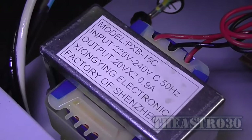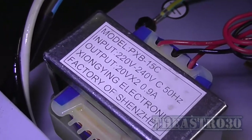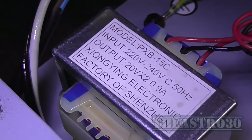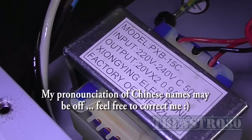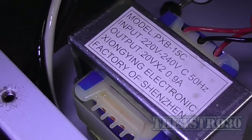For those playing along at home, there's the power transformer — it's 20 volt times 2 at 0.9 amps per winding, made by the Xiongying Electronic Factory of Shenzhen. So it comes from China.